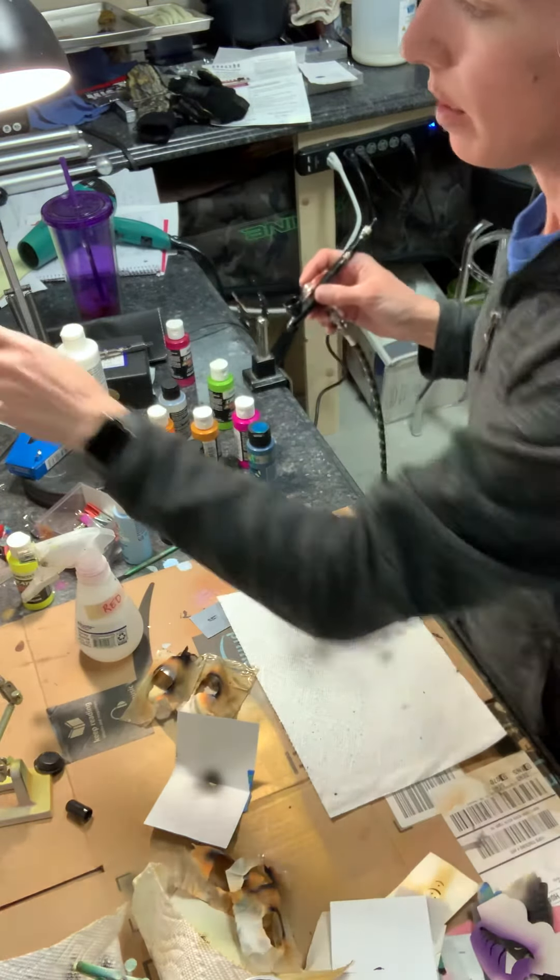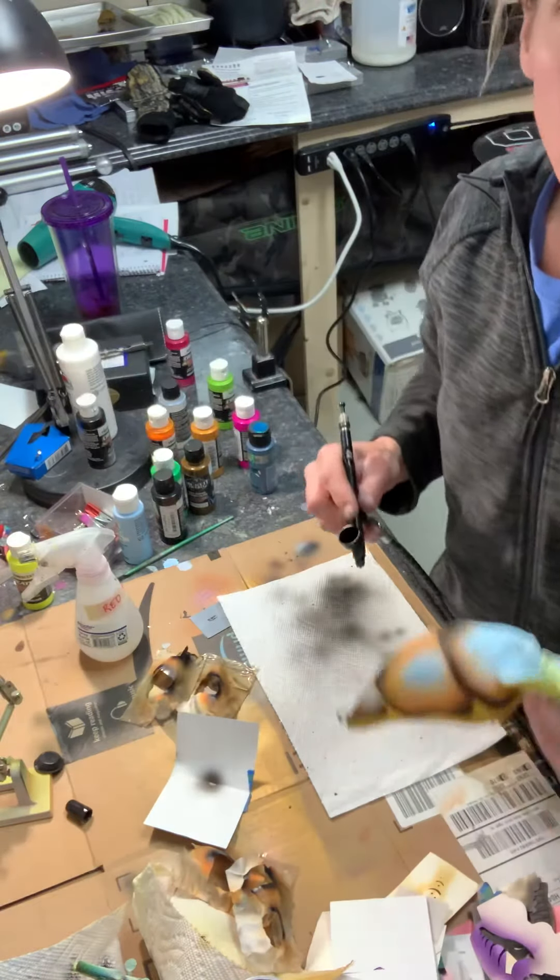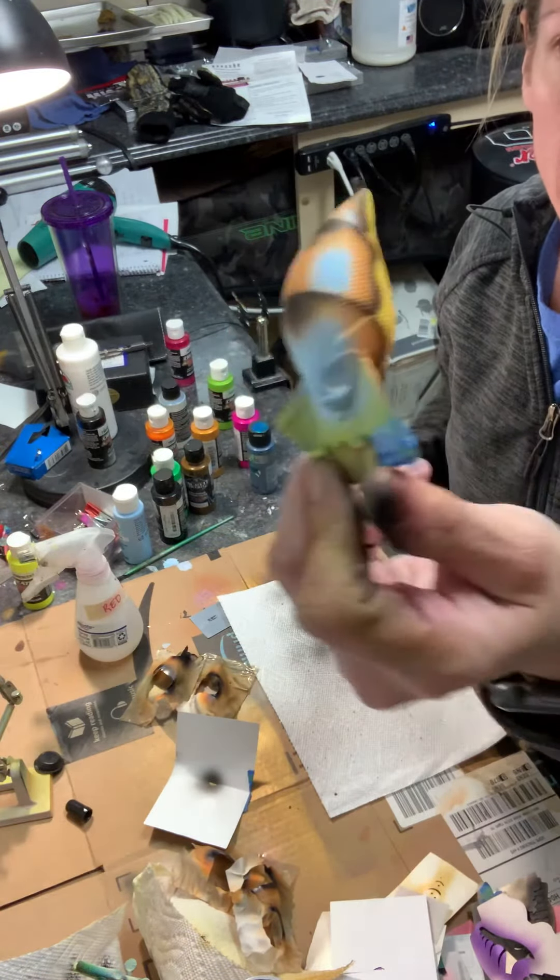So I'm doing a blue craw, which is a popular pattern that I do, and this is the bait here. One of my last steps is to add spatter.